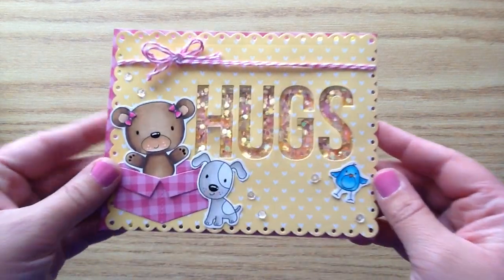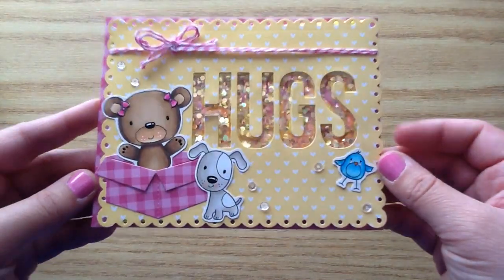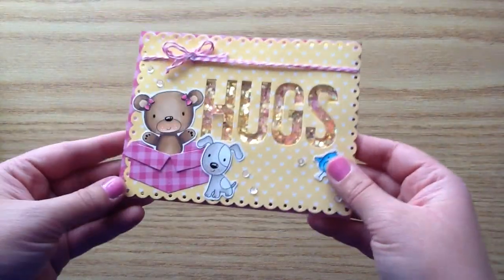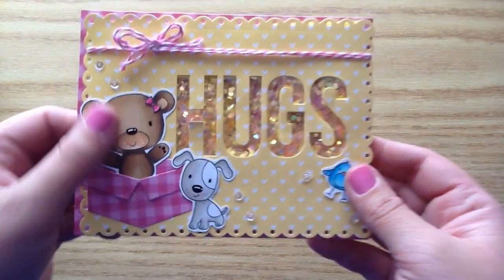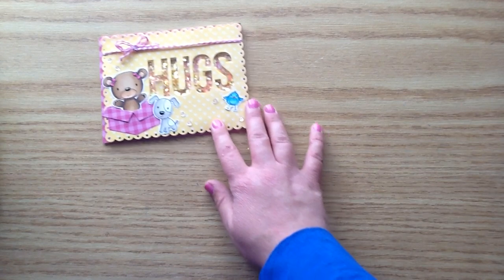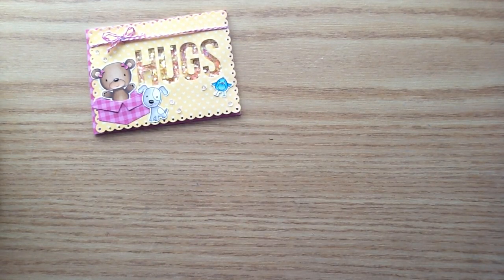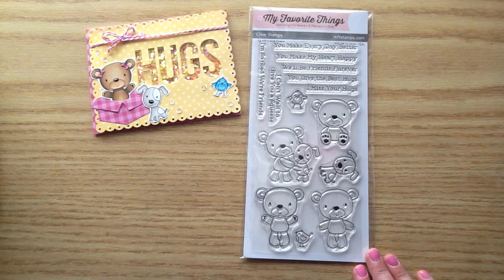So for my project today, I made this really cute little shaker card. I'm obsessed with sparkle and so I totally blinged out this cute little card and I have little sequins in that little hug spot. And then I've got this little cutie popping out of that little box and she looks like she's ready to give a big hug. So I will share the products that I used and then I'll get right into the process video.